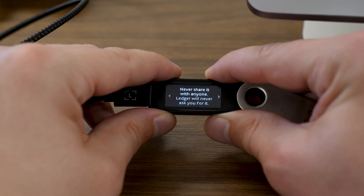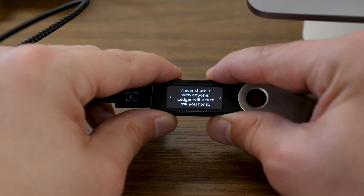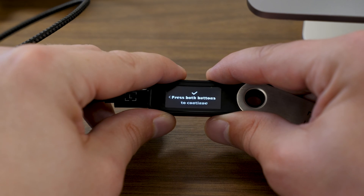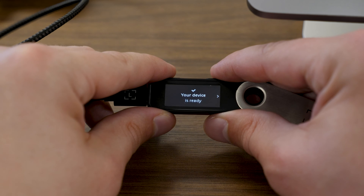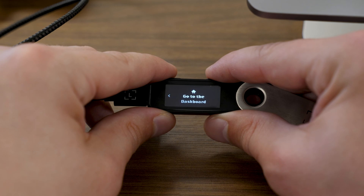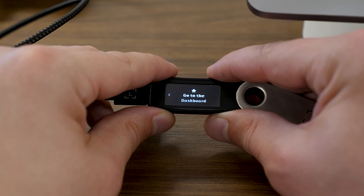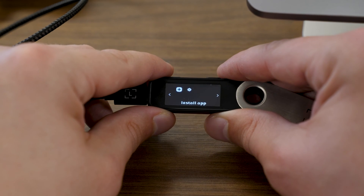To continue on, press the rightmost button. It's going to say "Never share it with anyone. Ledger will never ask you for it." Press the rightmost button, then press both buttons to continue. It'll say "Processing" on the screen of my Ledger, then "Your device is ready." Press the rightmost button, and it's going to say in bold letters "Go to the dashboard." Press both buttons. Now I'm on a brand new dashboard for my Ledger, where the first item says "Install app." This is where we turn our attention back to Ledger Live, the program we downloaded at the beginning of the setup.